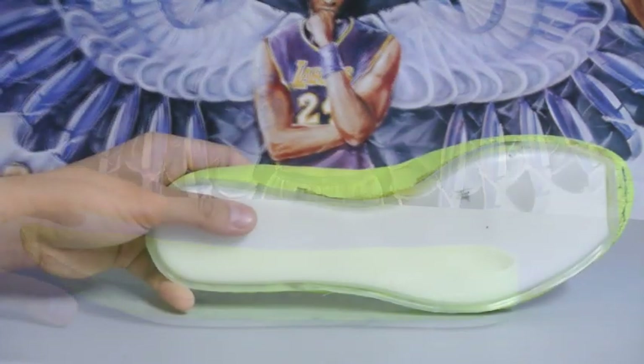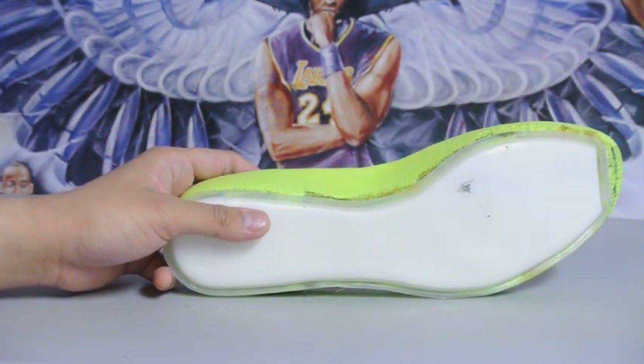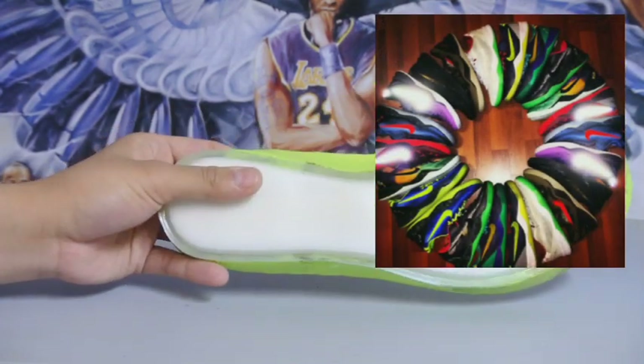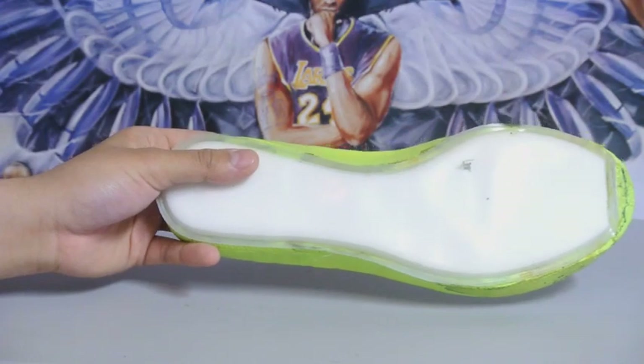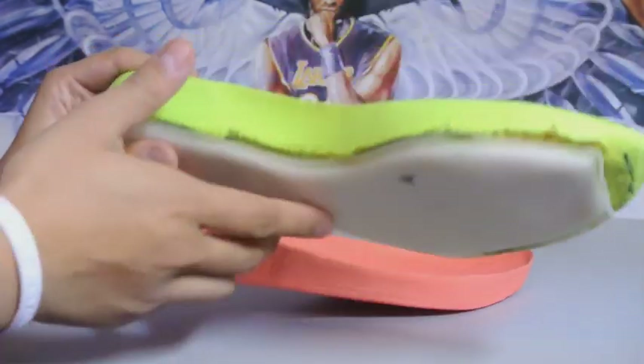I mean, if you have a ton of Kobe inserts like me — I have like nine or ten pairs of Kobe 8 — you won't be afraid to try this out. And if you screw up, you can still swap the Kobe 8 inserts in and out again.